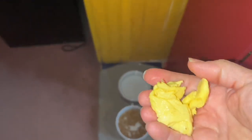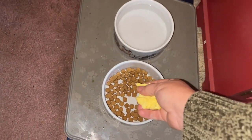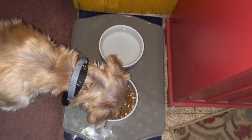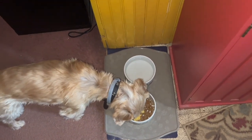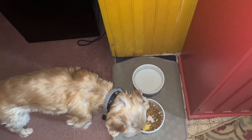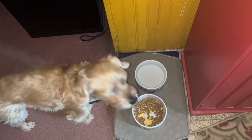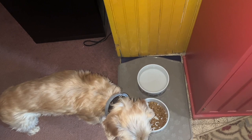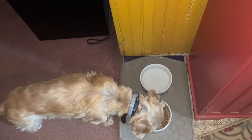Somebody's going to get a treat this morning! No sooner do I walk over there — he goes right for it! He loves his eggs. 'Do you like that, muffin? Thanks, mom!' Yes, I talk for my dog. Don't you eat everything up now.